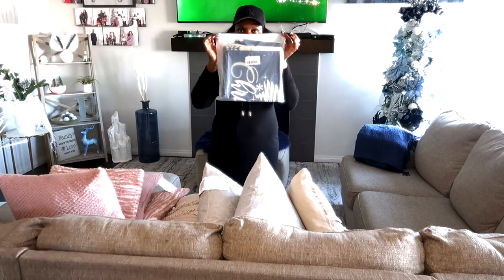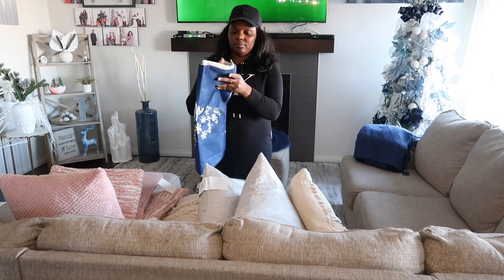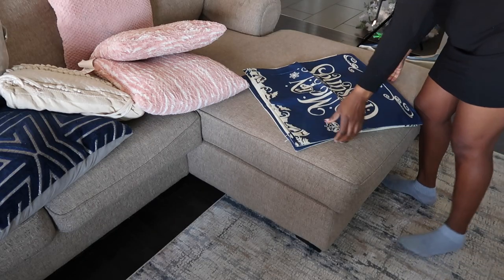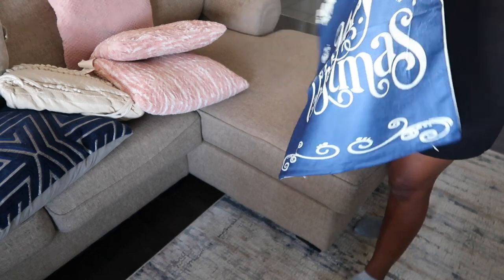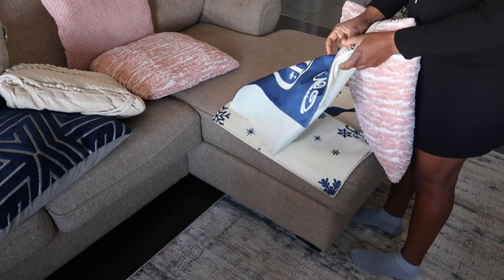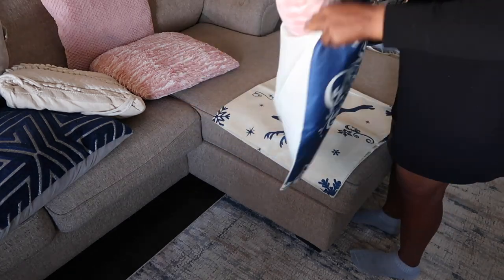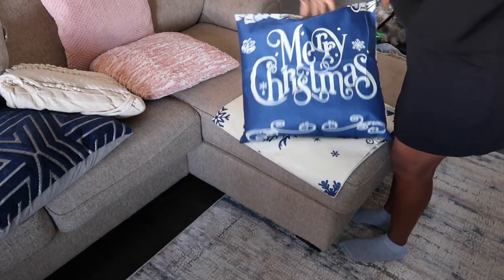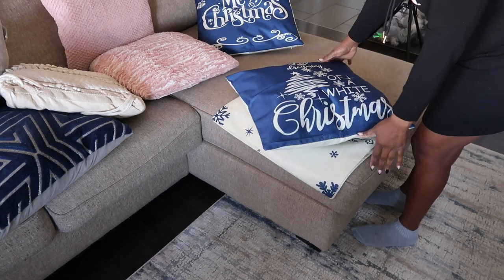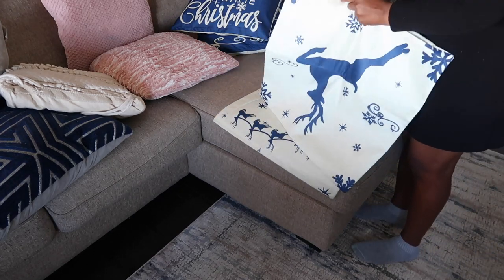I got those cushion covers from Amazon — I'm obsessed with them! They were so cheap, I think I paid about $20 for four. I love how they match my decor color. I'm going with a blue and gold theme this year and it just made my chairs pop and look so Christmasy. I really like the outcome.